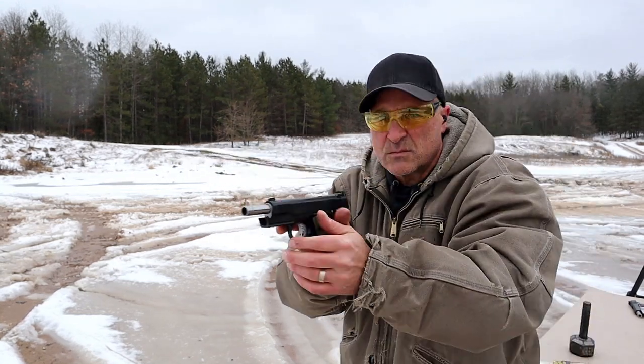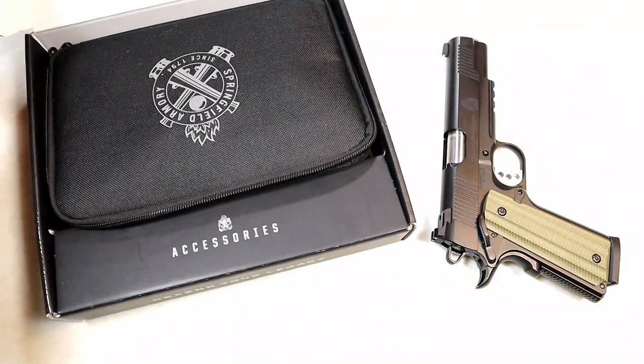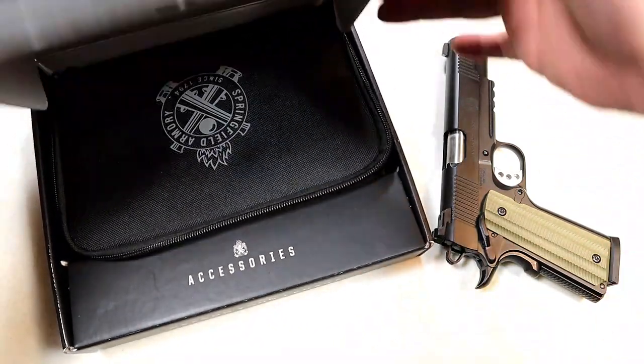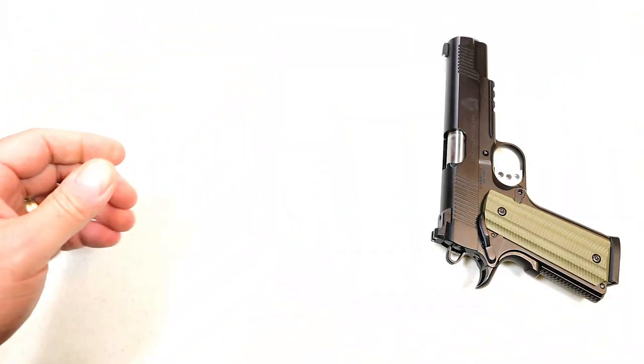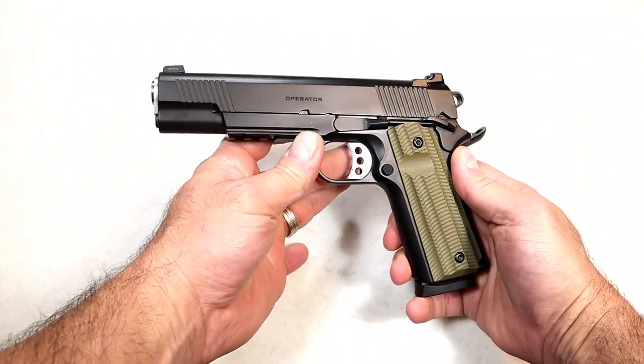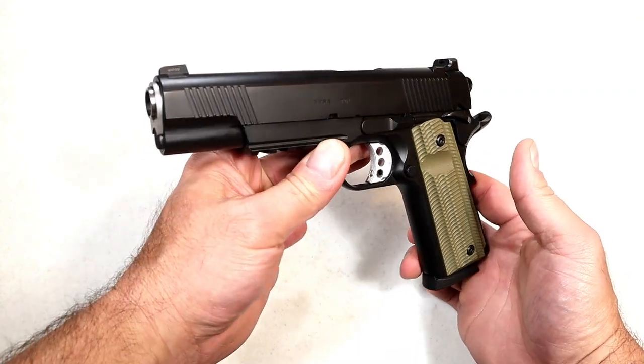It's a full size, eight round mag 1911 handgun that is new, and if you go with this you'll see it offers a lot of gun for the money once we get into the specs. It comes with a cardboard case, a soft case, and two eight round magazines. MSRP is $1,099.